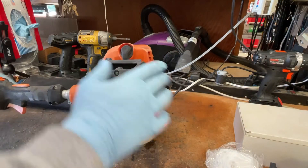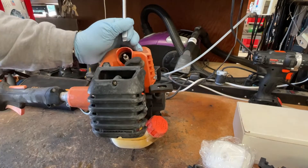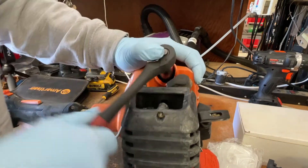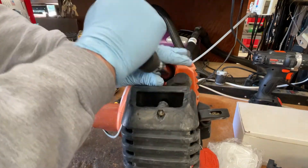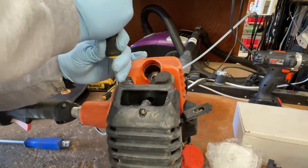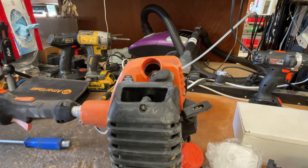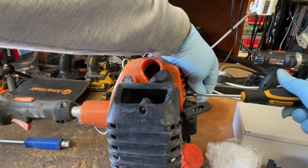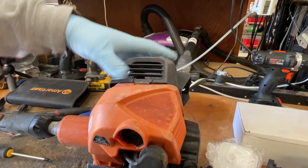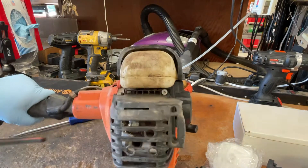The first thing we'll do is pop off the spark plug boot, and then pull out the spark plug. First, pull the plastic body cover off. We have one more screw on the back — pop that guard off — and then there's another screw down there that we need to remove, as you can see right here.